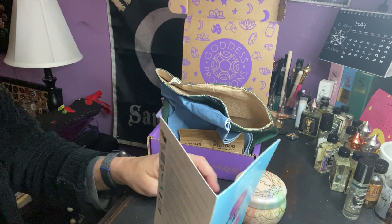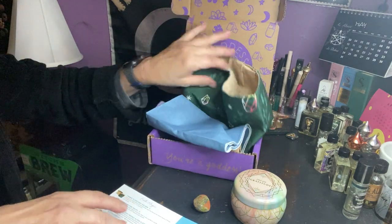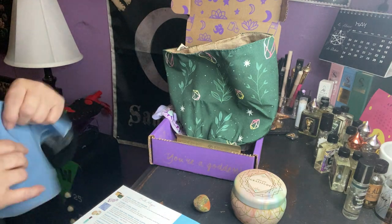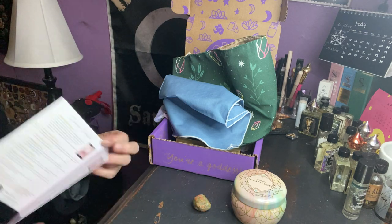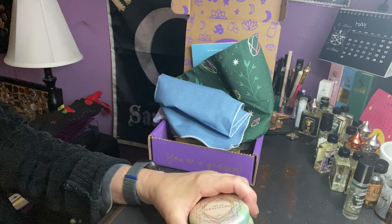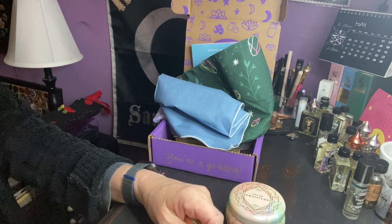I'm gonna say the best thing I like in this box would be the Earth Rituals digital download, honestly. And then the next best item — I like the cloth, but I don't agree with the value of it. So let me know what you think about May's Earth Magic box. I'll leave the information about this box as always in the description. If you like the video, please hit like, subscribe — notifications help me get these videos out to you. It's the beginning of May so I should have a couple of new videos coming out. Be well, guys. Talk to you soon. Bye!